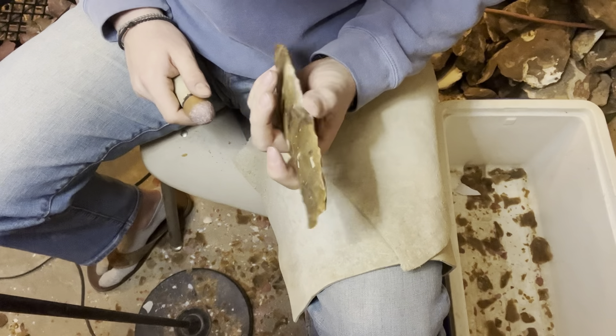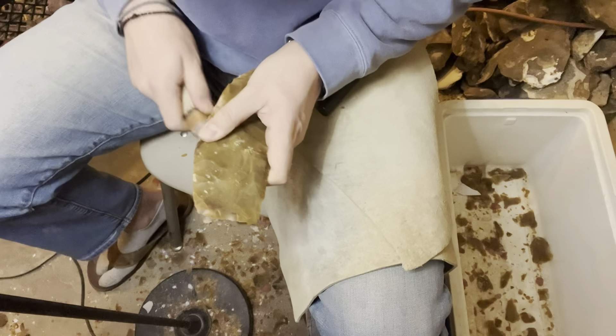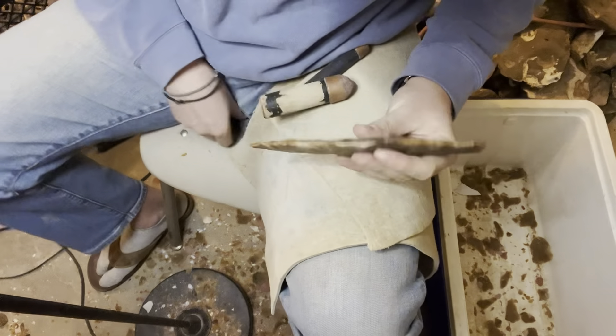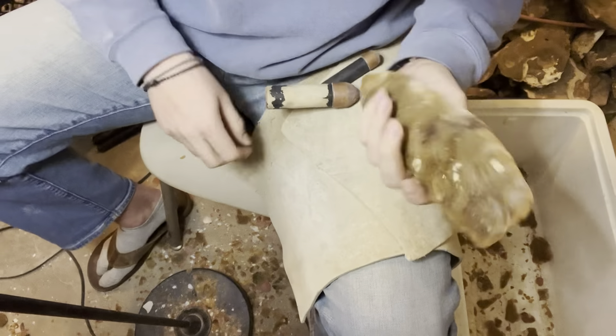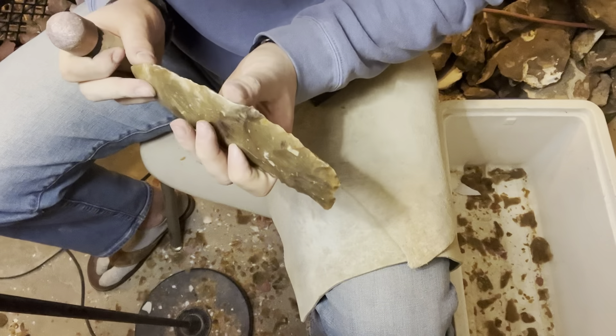This is not good. I shouldn't have done that. Well, it worked out — not terrible. I accidentally crushed the platform. I dove too far in and almost paid the price.